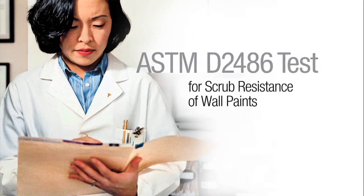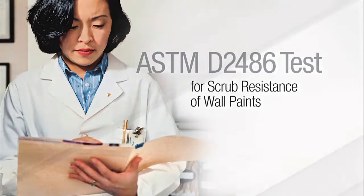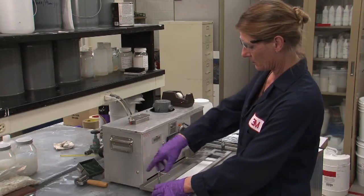This ASTM test gives us a measure of a paint's durability over its lifetime. It measures how many times a painted surface can be scrubbed before the paint film is removed from the surface. To evaluate a paint's resistance to erosion over time, we follow the traditional method of cycles to failure. A shim is inserted beneath the drawdown panel to create resistance at a specific point along the panel.